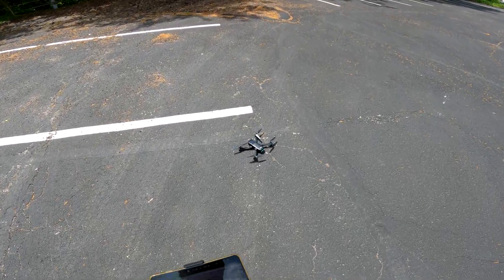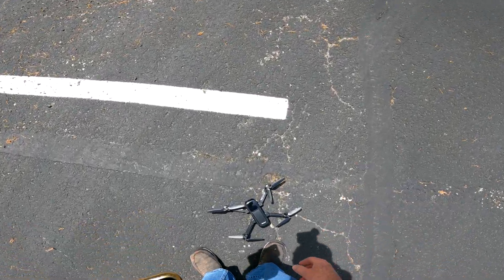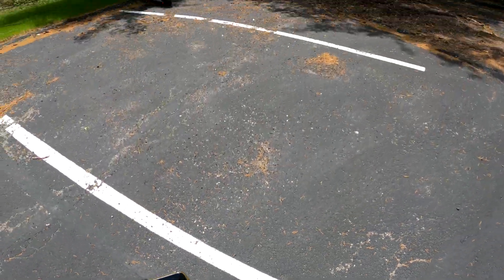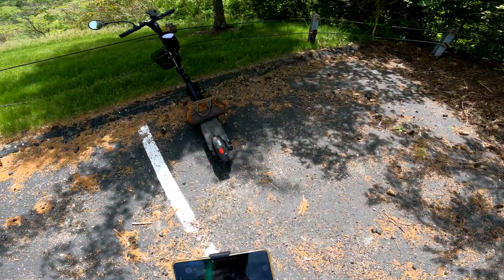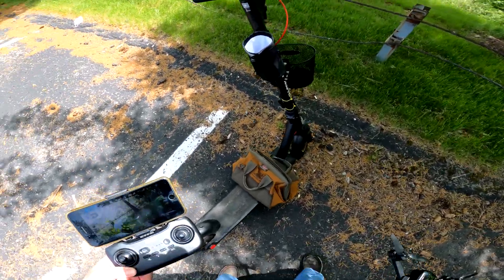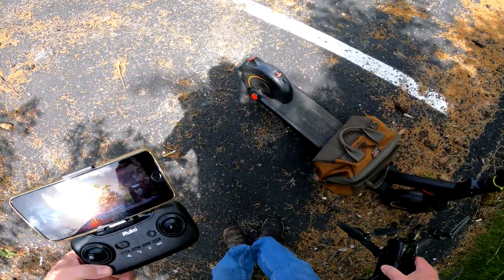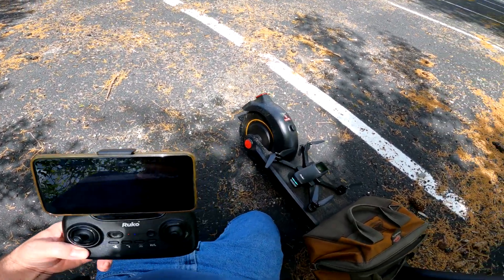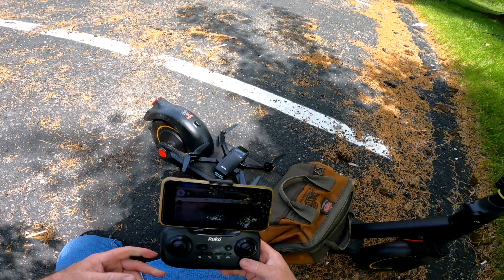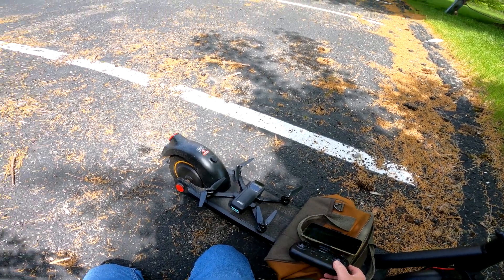I'm not real happy with the app crashing like that — it just ruins everything, all the enthusiasm you had going into it. You're sitting there all psyched up to fly and then the app freezes. That's a real bummer. Alright guys, stay tuned.